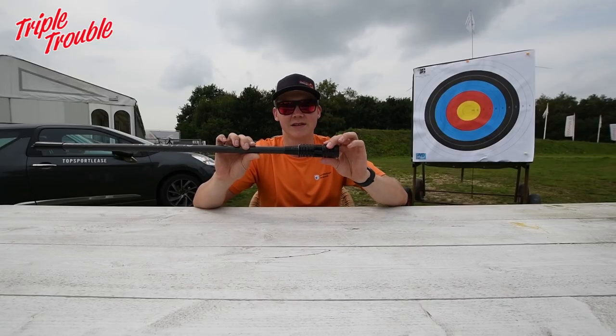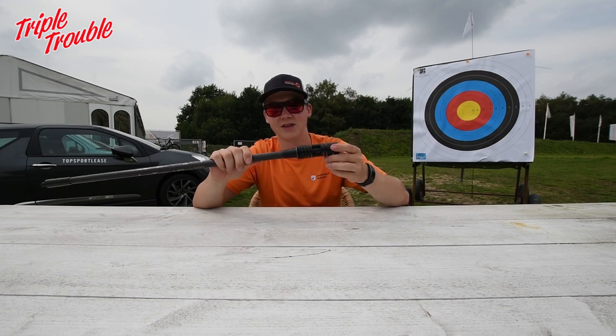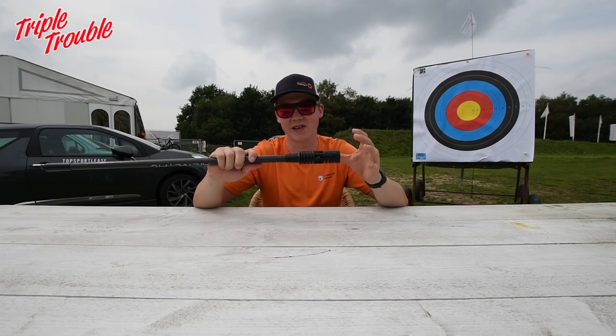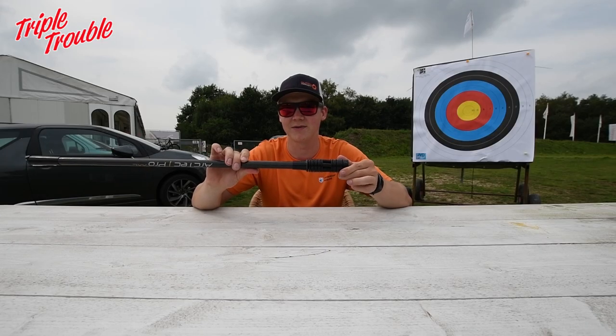The damper system is changeable. You can put three, four, or six dampers in there, which means you can adjust how stiff it is and how much damping you actually want. Mick is going to tell you more about that right now.